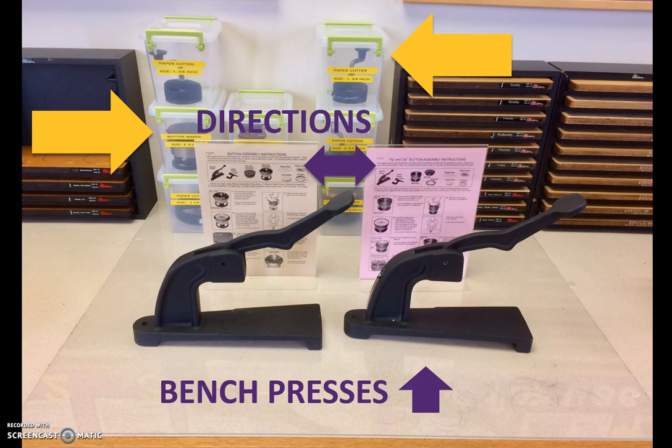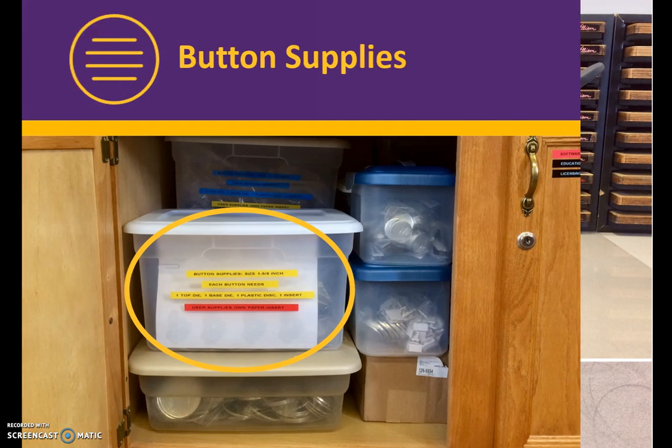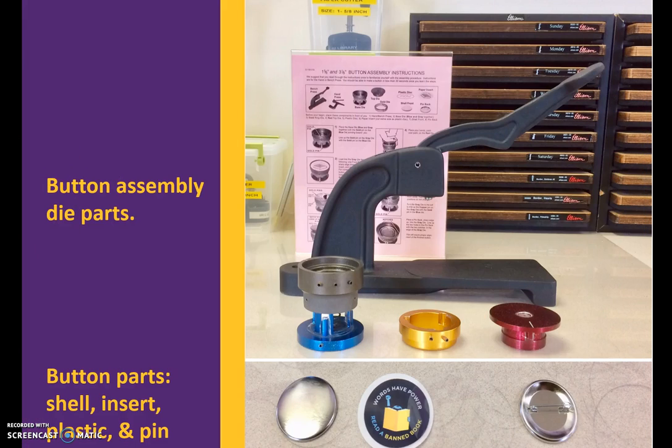You will use circle cutters to cut the button inserts to size. Button supplies are located in the cabinet next to the IRC desk, and materials for each size button are in labeled containers. When working with the button maker, the process is simpler if you take time to line up the assembly die and button parts. The assembly die has three parts, and there are four parts to the button: the shell, insert, plastic, and pin.